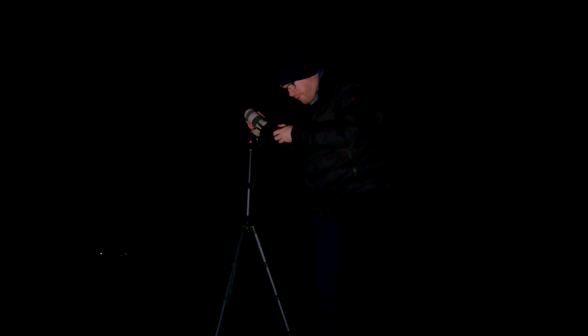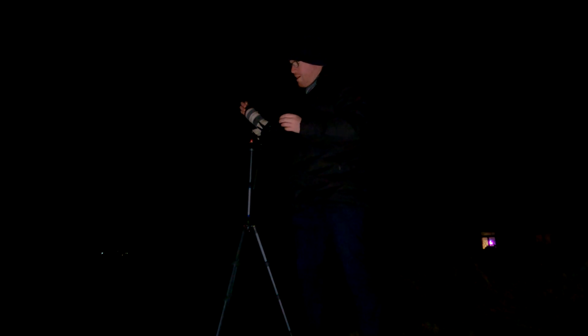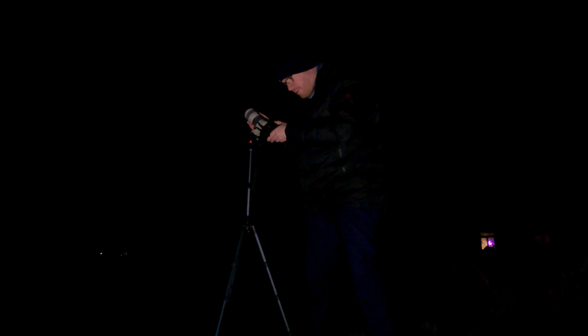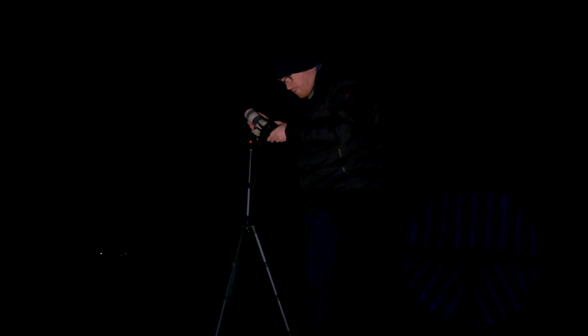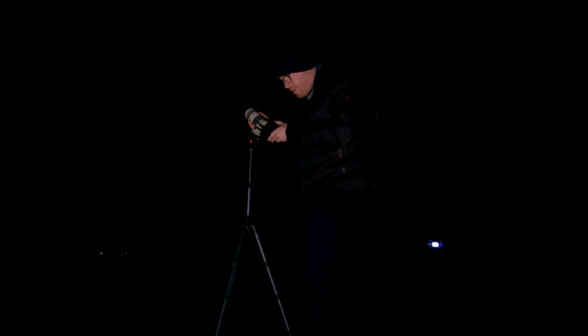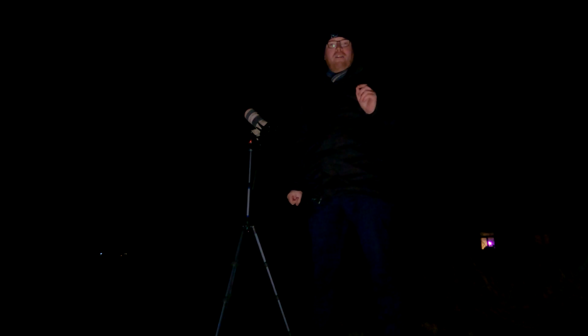Let me show you what this focusing process looks like without the mask on. You can see as I'm focusing it's difficult to tell exactly when the stars are the smallest, especially on a small screen where everything is shaking. Now let's put the mask on. When we are out of focus you can actually see the outline of the mask, but as we focus in and get closer to the right focus we get these lines — streaks going out from the star — and when all those lines cross right in the middle, you know that you are perfectly focused on that star.